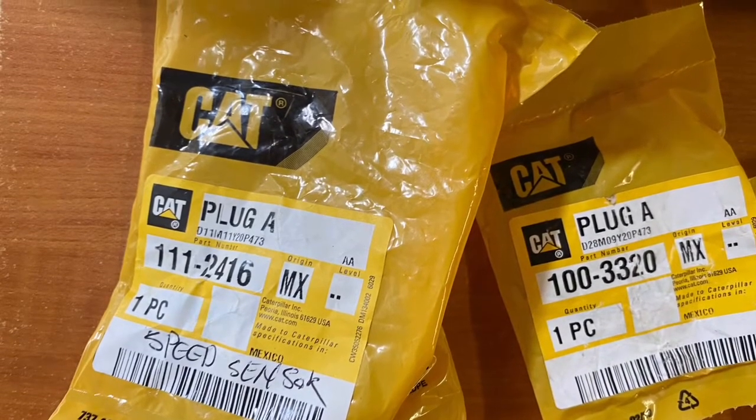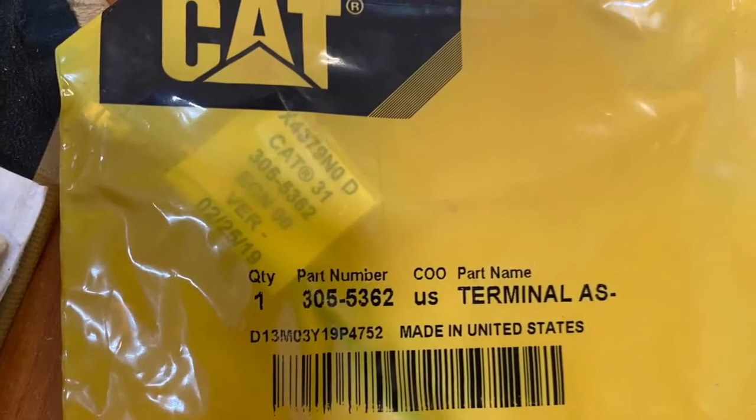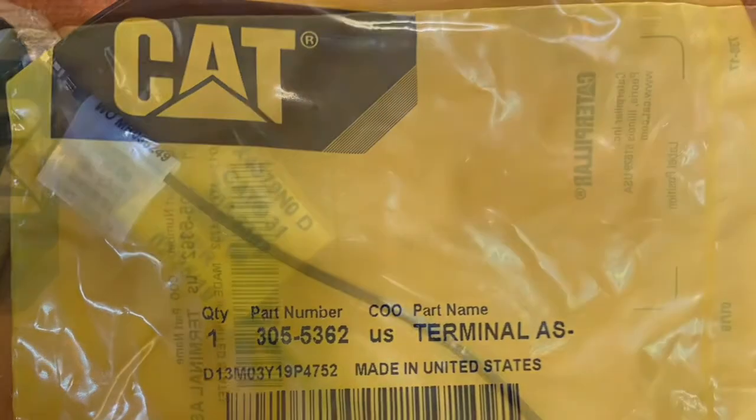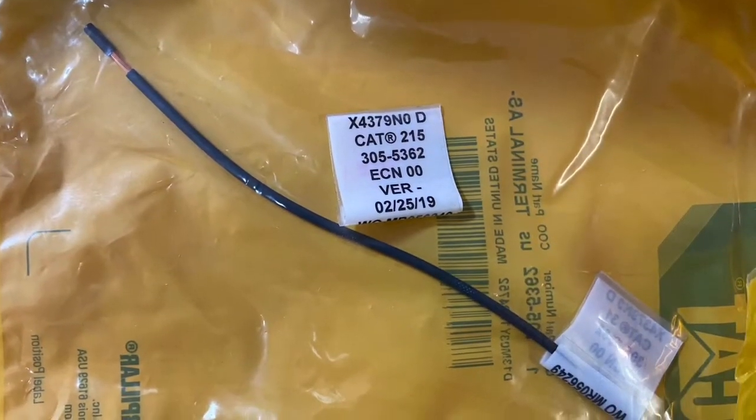There are two different plugs to get and they've got two different part numbers. This is on a C9 — they both say plug A but have a different part number. You also need to buy this terminal assembly; if you go into the schematic and buy the plug on its own you'll only get the plastic part and won't get the female terminal.